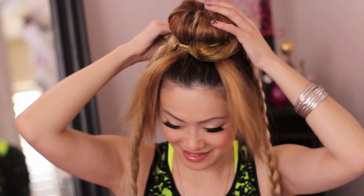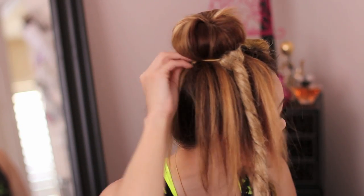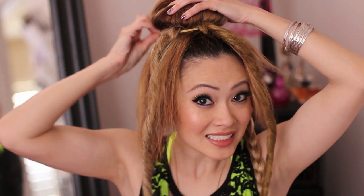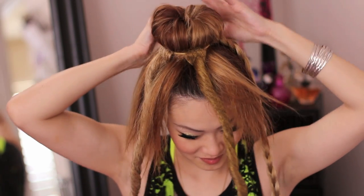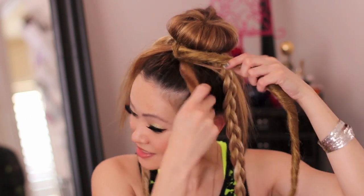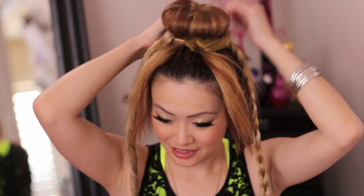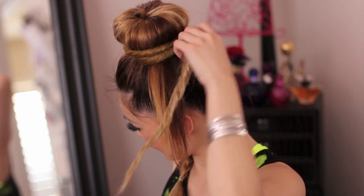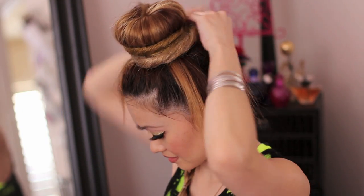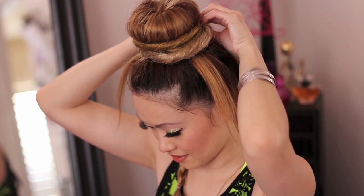Now I'm just going to literally act like this is my hair and start working with it. They also have little bobby pins attached to it so that you can anchor it down in your hair, which makes it fantastic. I'm going to hide the red ones because they're not my favorite — I like the braided one more. I'll take the other one and go to the other side and anchor that.